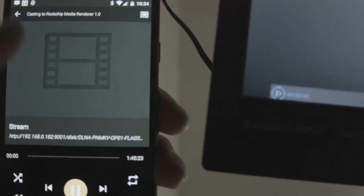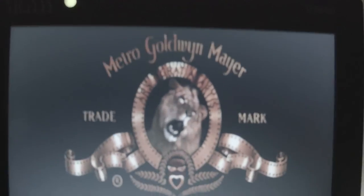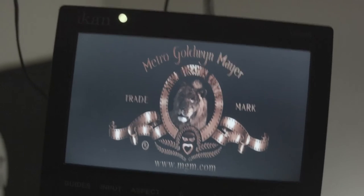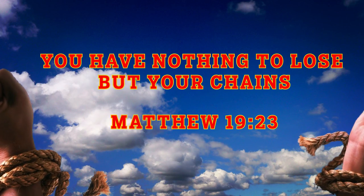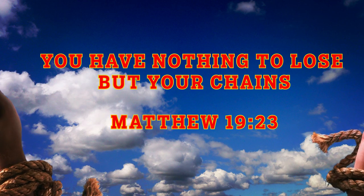Then it switches to LocalCast, which I also didn't show you, and it streams from my DLNA server, which I also didn't talk about. And then you just watch the movie. Now your hands are free to do whatever you want.